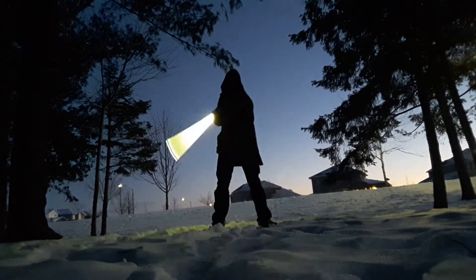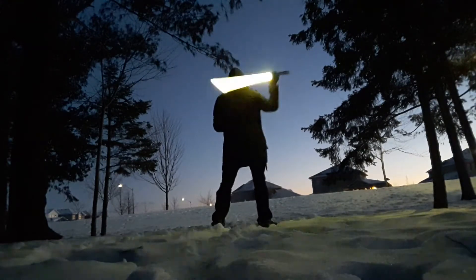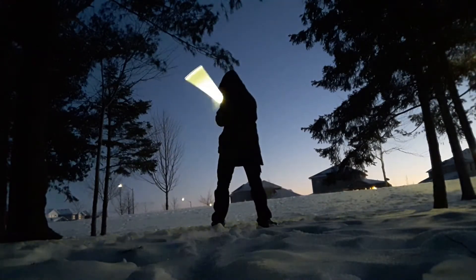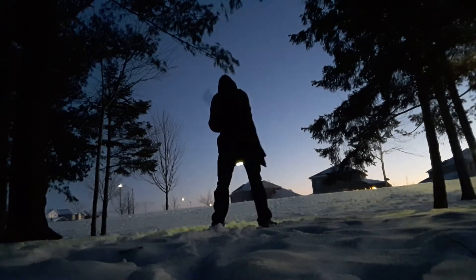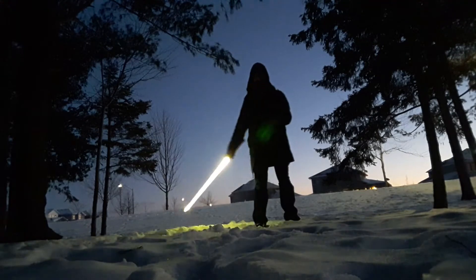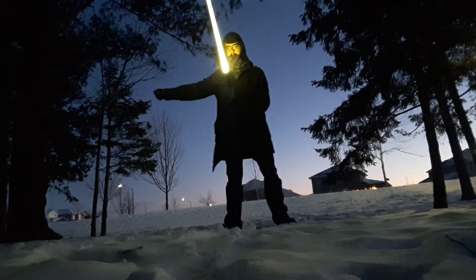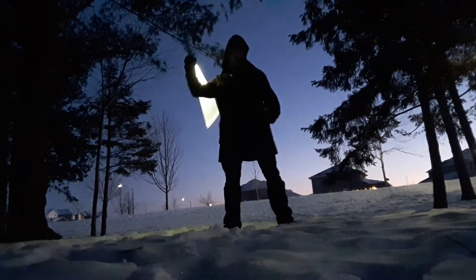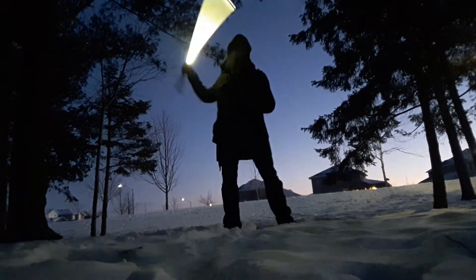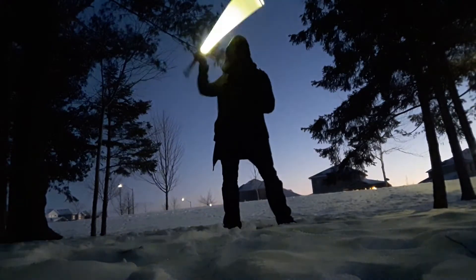There is that risk of hitting yourself on the back of the head, so practice makes perfect. Slowly but surely you can build up the speed and get this move down. It looks amazing in practice, and at full speed it looks pretty nice.